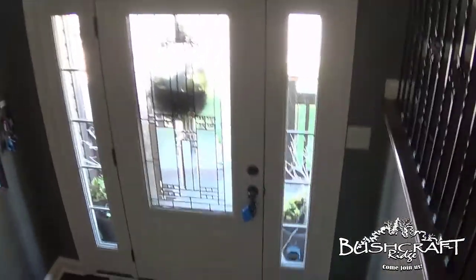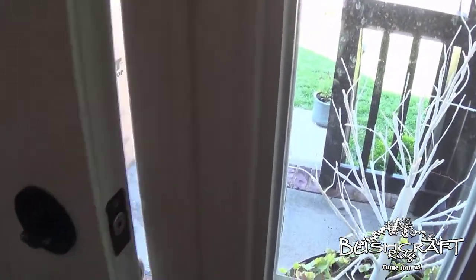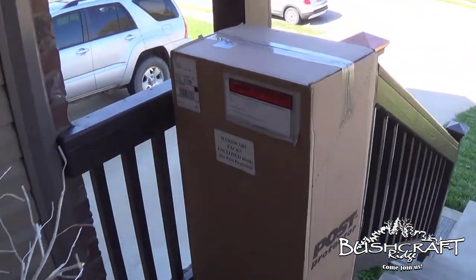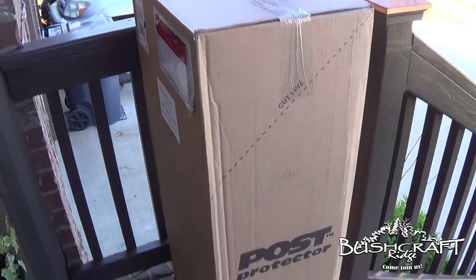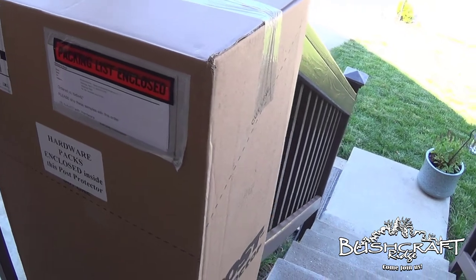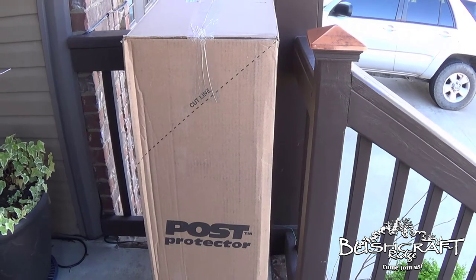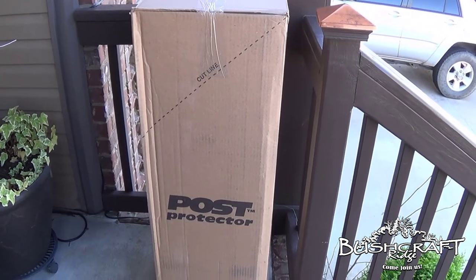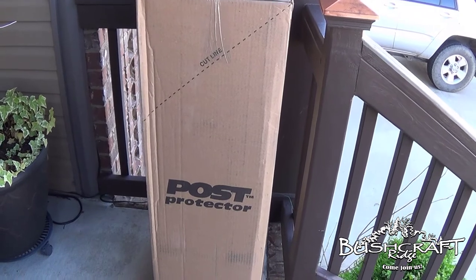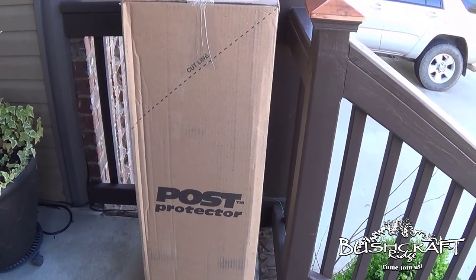All right, got something special in the mail today — let's see what we have here. Post Protectors! We will unbox this and see what they're all about. I ordered these from Ken at postprotector.com, and I'm going to include all of his contact information in the description of this video.